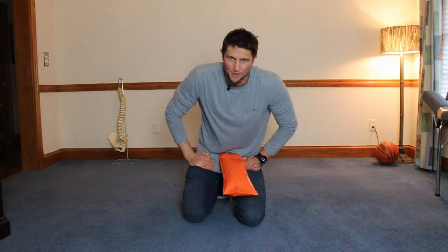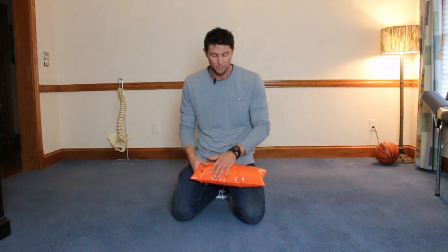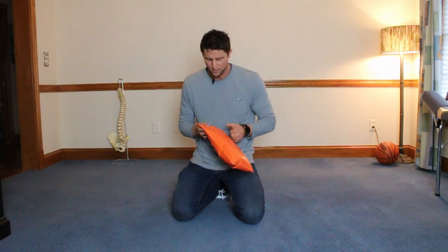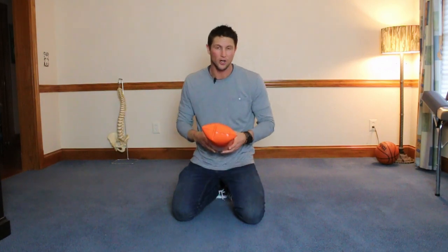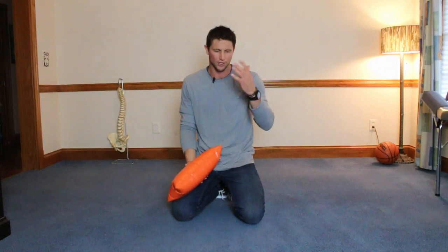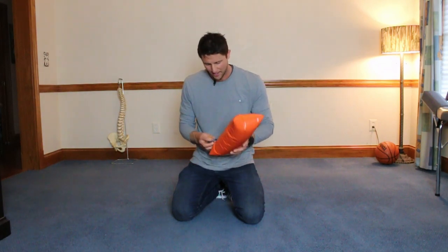I'm going to show you the stretches you can do with Lay and Decompress. With the pillow, you'll want to fill it up to what feels good for you. I'd recommend starting maybe half full, but you can go all the way full if you want. Starting out half full is a good barometer to see how it feels on your low back.